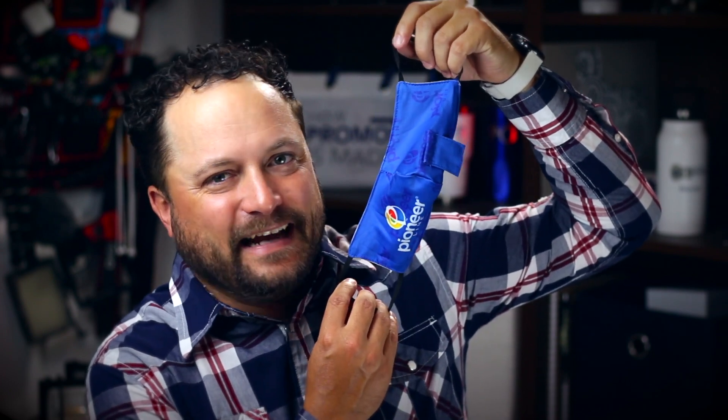Thanks for watching our quick little video on the 3D straw-friendly face mask from Pioneer Line. Make sure you go to promocorner.com so you can find products that you or your customer can use every day. I don't know if I'd ever take the straw out — I'd probably just leave it in so I don't have to talk to anybody.